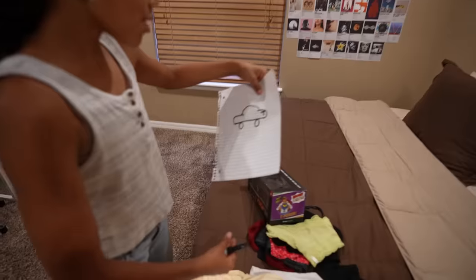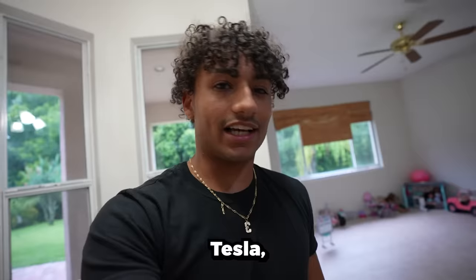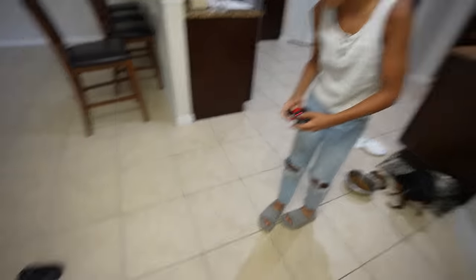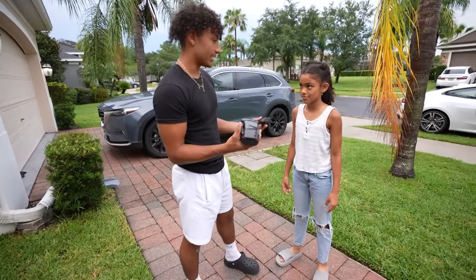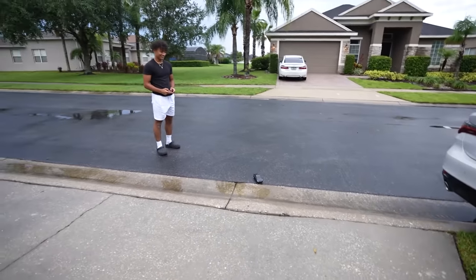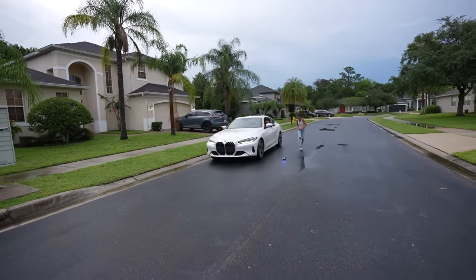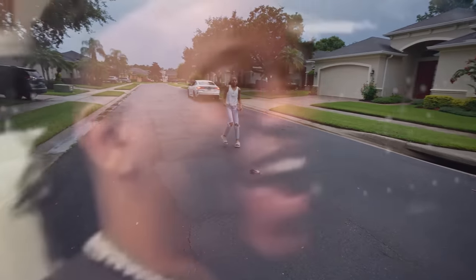Thank you. You actually like it? Yeah. Black's my favorite color. I'm a W brother? Yes, dap me out. What was your drawing? What is this? That looks like a car — that looks like a Tesla, right? No. When I bought this Tesla, I didn't know it was remote control, and we just hooked it up, so let's see if it works. Whoa! Okay, I'm going to be honest — this thing is really cool. Maddie, can I keep this? No. Maddie, you want to race the cars? My car versus your car? Yes. Three, two, one. Whoa, dude — get out of here!